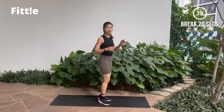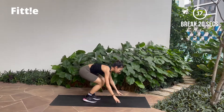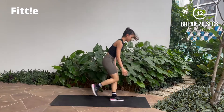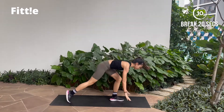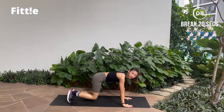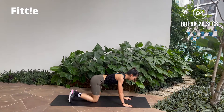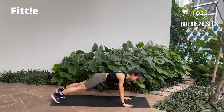And break. Good job, guys. Shake it off. The next exercise, you will be starting off in a plank position — step forward, drive your knees to your chest, reset, then to the other side. 5 seconds. Roll your shoulders back, get ready in your plank position.